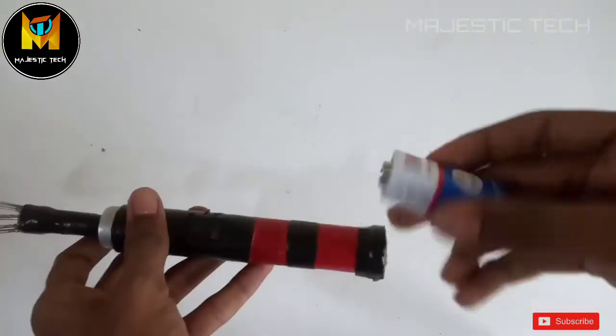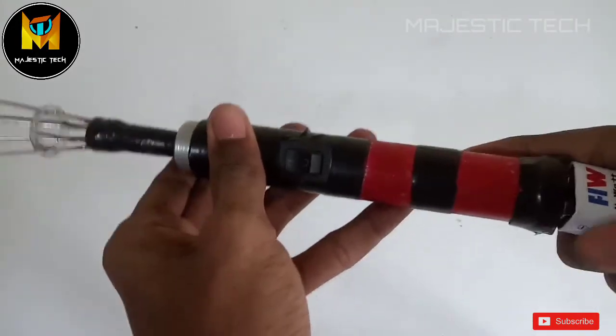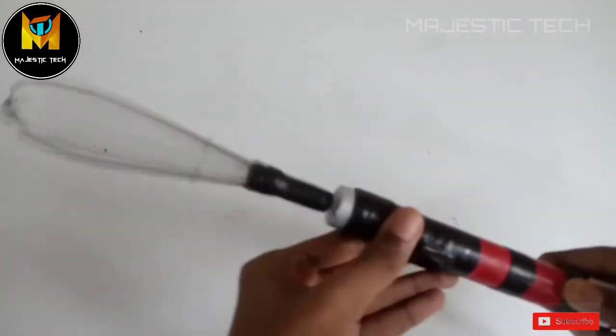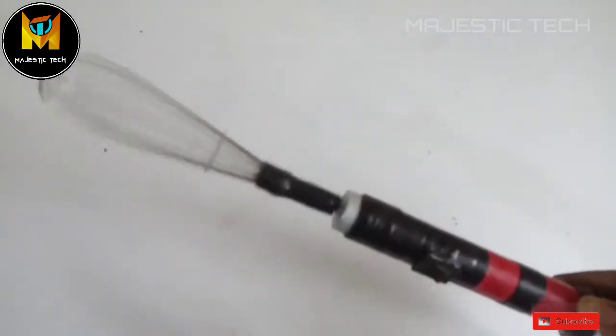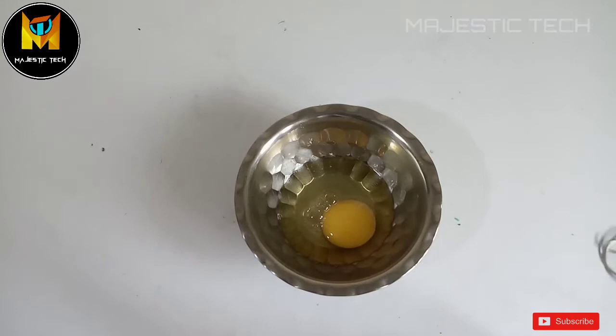We will fix the normal blender attachment. We will connect the power source using a battery or adapter and see how the blender operates and how the speed works.